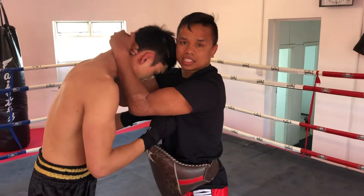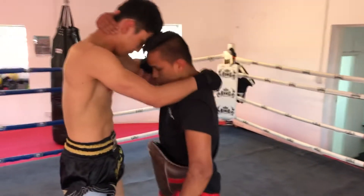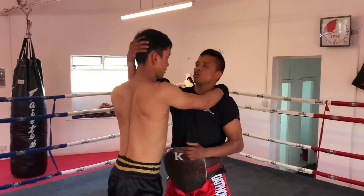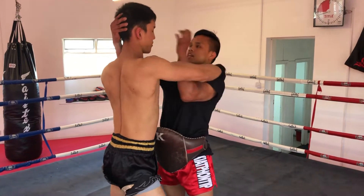That's basic clinching. The neck is important when you go in the clinch. Leg wide, neck strong. Neck like that — have to be strong. Don't let people control your neck easily. Neck strong.